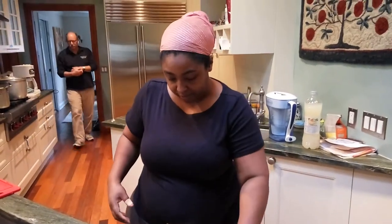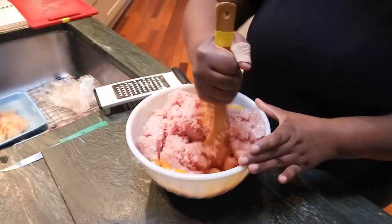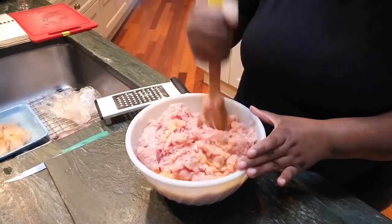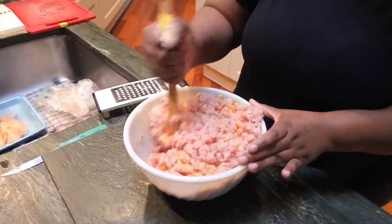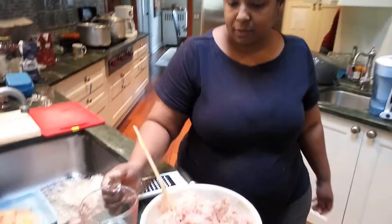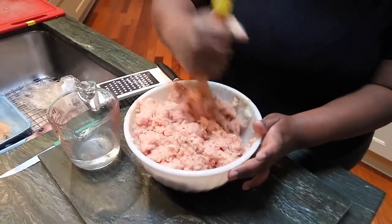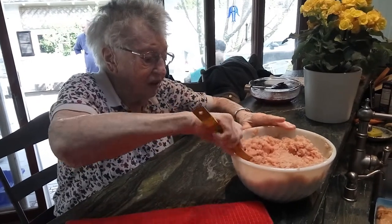We add the eggs, then we use a wooden spoon and mix it all together — it has to be a wooden spoon, that's what the book says. Add four teaspoons of salt, two teaspoons of pepper, one fourth cup of matzo meal, three teaspoons of sugar, and one third cup of water to soften the mixture. Now I'm going to start mixing this, then add the water and mix it all together.